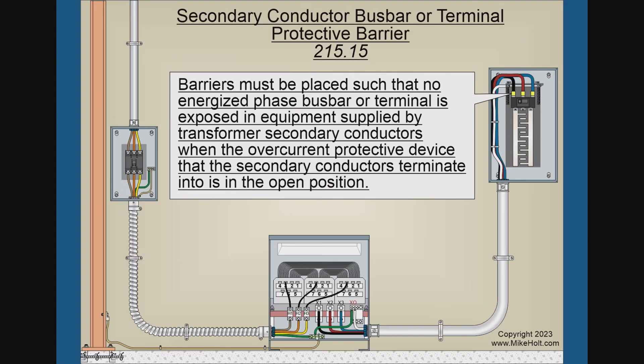The same requirement applies to secondary conductors — these fall within the scope of Article 215. If you have secondary conductors terminating at an overcurrent device, they are required to terminate in an overcurrent device. And if this is a three-phase bus, yes, you're going to have to put barriers on that as well.